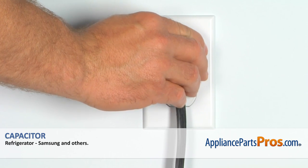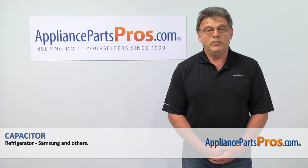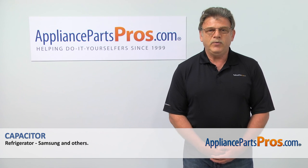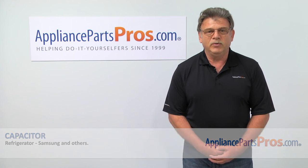Plug the fridge back in and check if it's cooling down. Thank you for being a part of another successful repair brought to you by AppliancePartsPros.com. For any of your future appliance repair projects, please check out our other repair videos available on our site, on Facebook, and on YouTube.